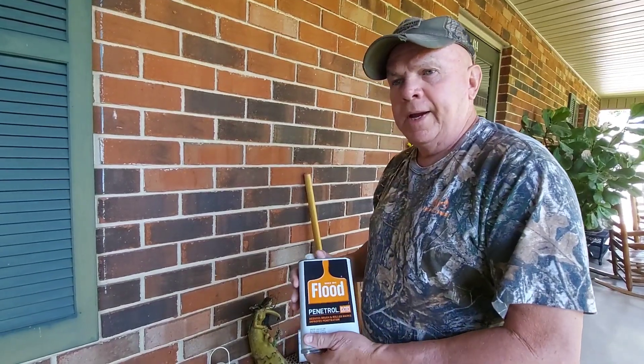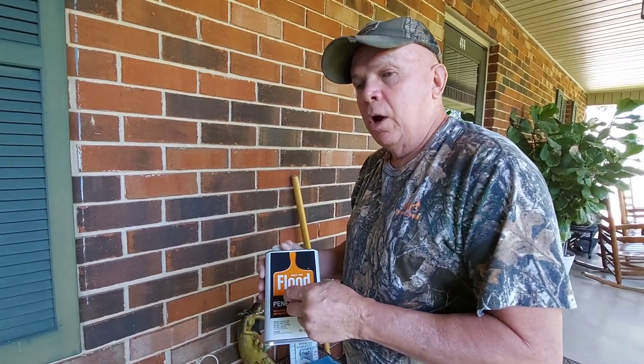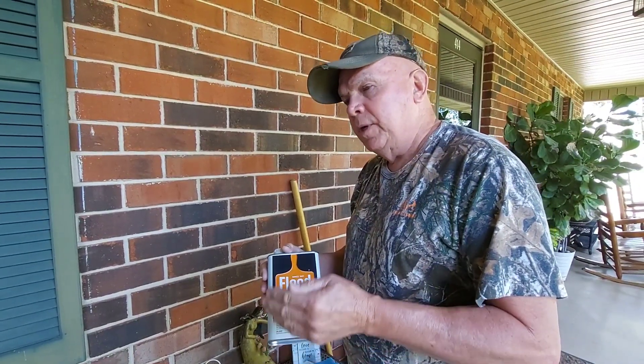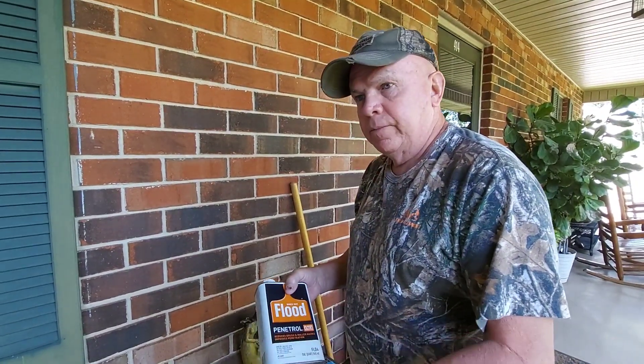If you want to see another expert on this stuff, go to YouTube. There's my buddy Brian — his name is GM1038. He uses this a lot as well, so check out his videos. He goes into detail as well.